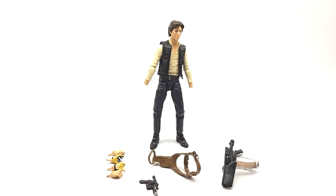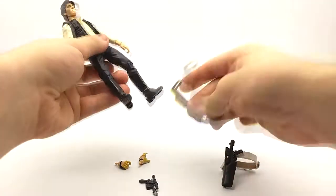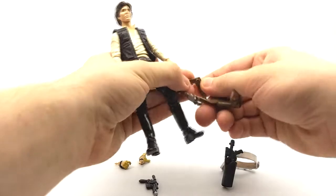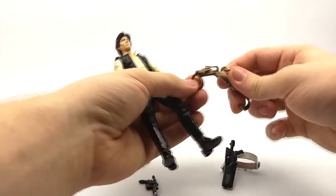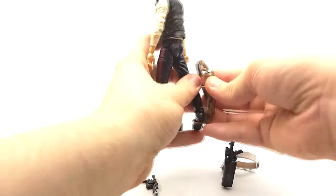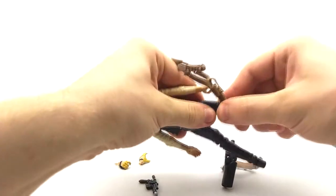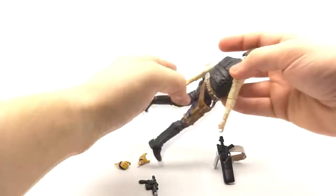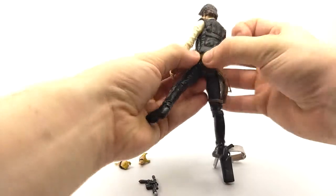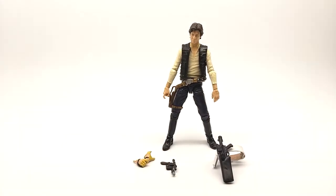Now we can move on to the actual figure and attach his classic look. The hands just pop right on. The belt has a small plug-in feature that you pop off, then you ride the leg strap around his leg — it's a tight fit, which it should be rather than hanging loosely. Then we attach Han Solo's classic belt. As you can see, the holster fits really nicely, as though it was perfectly meant for the figure and not even interchangeable at all. It hangs nice, and the strap is really nicely done rather than being a floating strap.